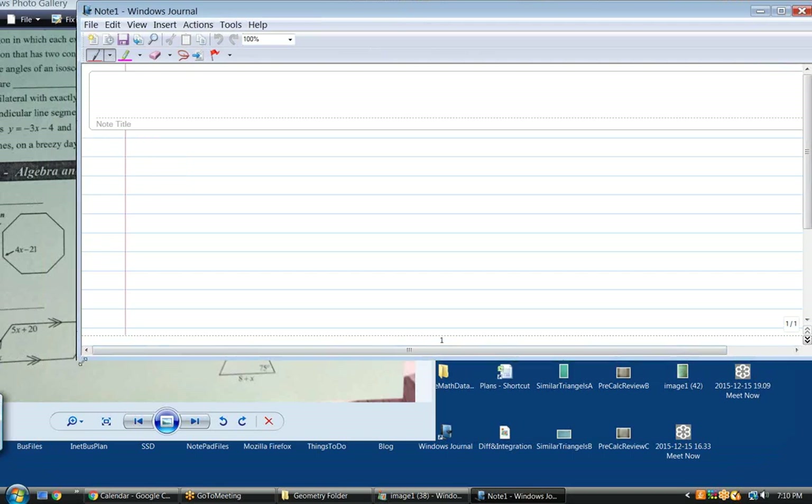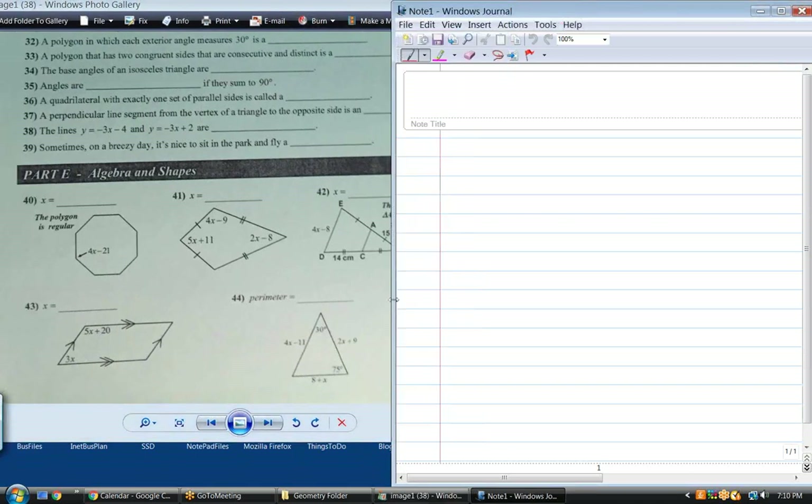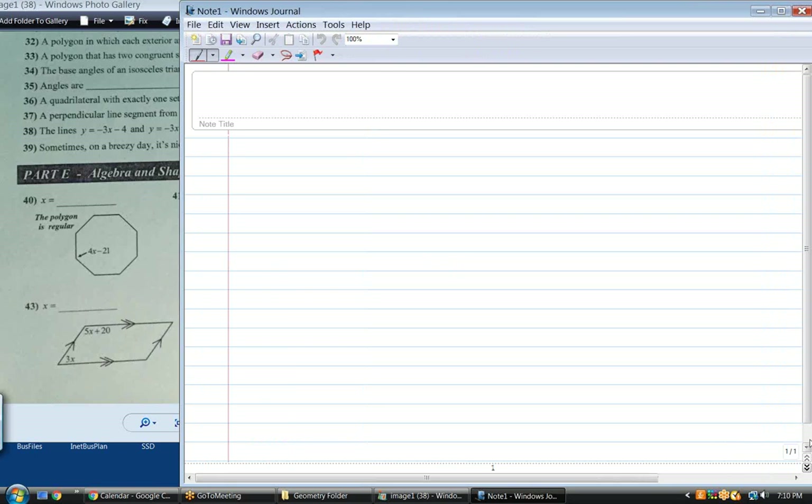Well, certainly you got what the name of the game is, and that is setting the equations up right. So let's start with problem 40. What's the sum of the angles of that octagon? What's the general formula for the sum of the interior angles of any polygon? N minus 2 times 180. That's the most important formula that you need to memorize. Don't forget that one.